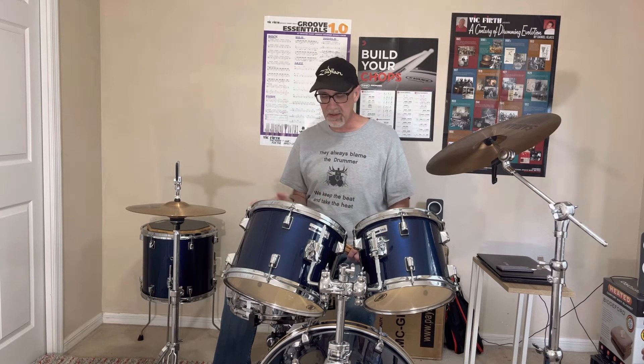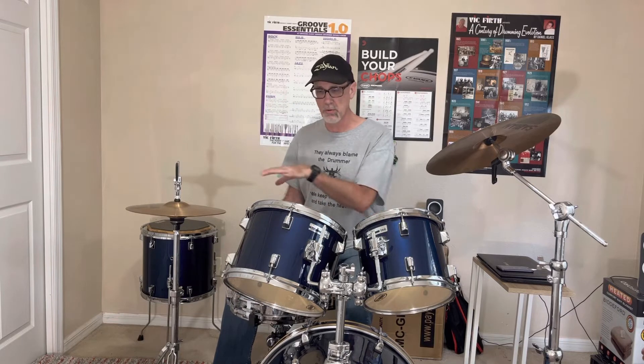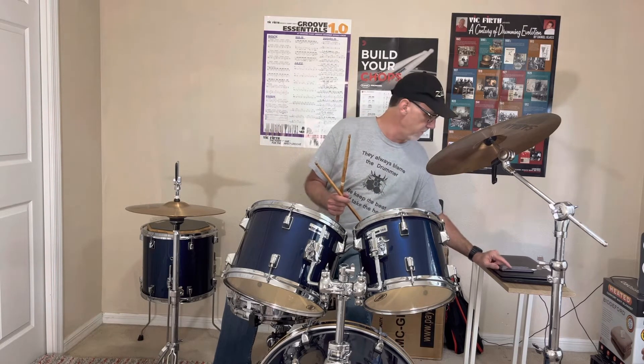The idea is also to challenge yourself with this — try to make it smooth. I'm not bashing the snare. I'm not saying you have to play super quiet, but try to play with control. Try to play as controlled on the other side as you do on your stronger side. It's going to be a challenge, but it's good for us to challenge ourselves like that. Let's go up to 85 beats per minute, a little bit faster.